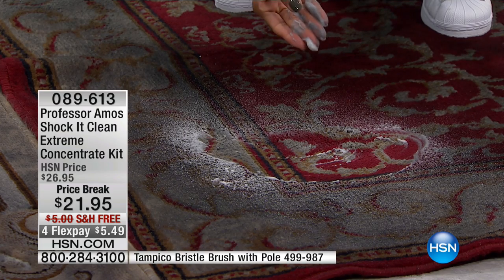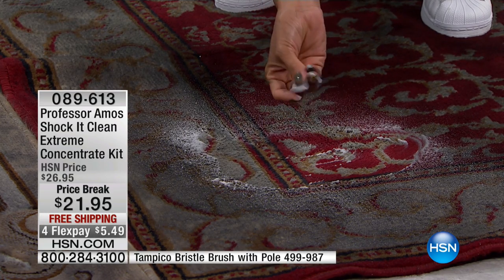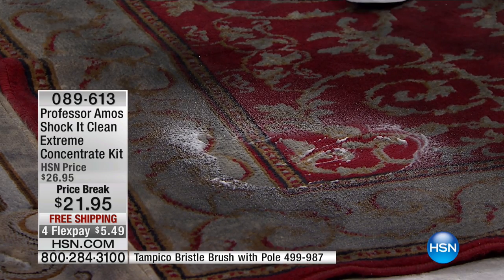That is 70 to 90% animal fat. So what that does — it attracts more dirt. It's sticky and it becomes a yucky mess.